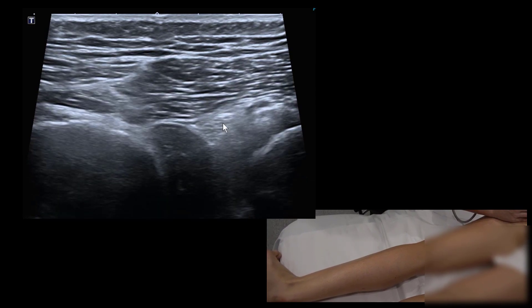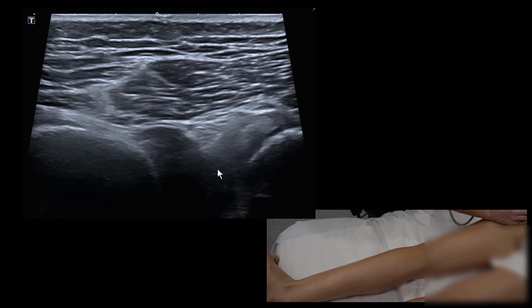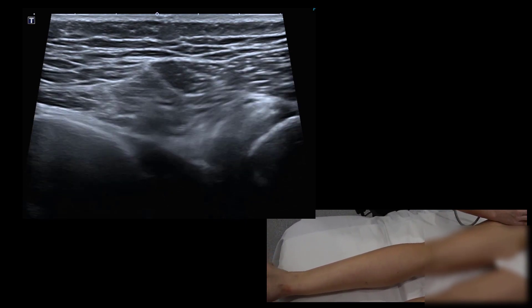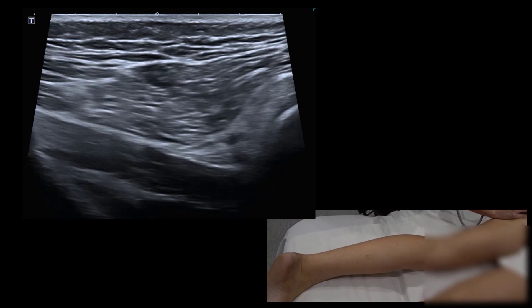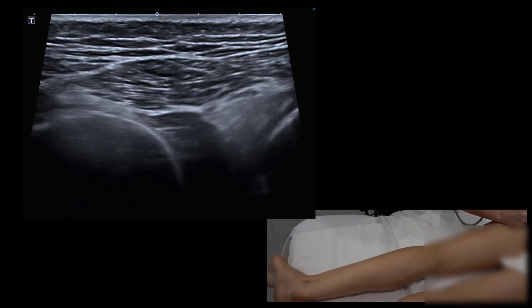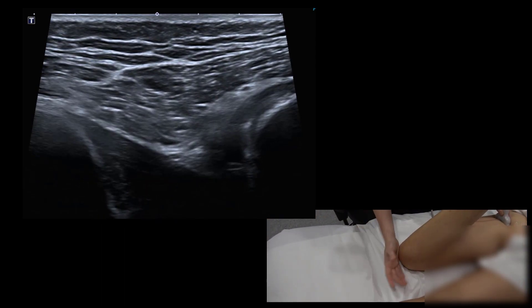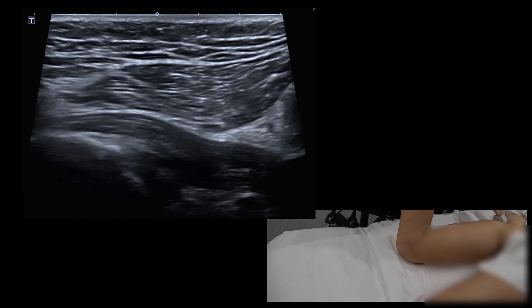We can see the hamstring margin, the sciatic nerve, and the quadratus femoris bulging up. We can also ask the patient to flex at the knee to perform the same assessment — swapping hands and bringing the foot out to open and close the space.